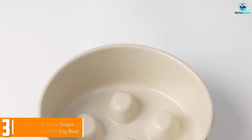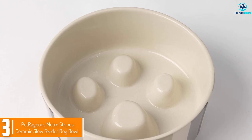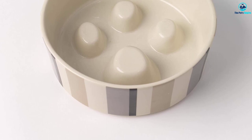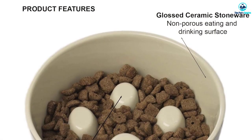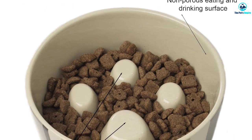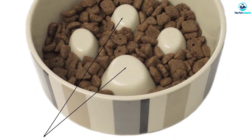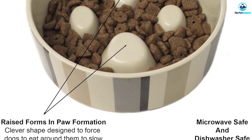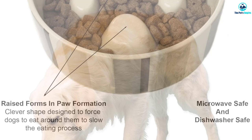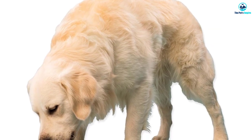At number three, we have the Pet Rages Metro Stripes Ceramic Slow Feeder Dog Bowl. Because of their heavier weight and non-toxic, odorless properties, some pet owners prefer ceramic food bowls for their dogs. This anti-gulp ceramic dog bowl helps increase feeding time and minimize bloating, vomiting, and flatulence — and the Pet Rages Metro Stripes is exactly such a bowl to consider.